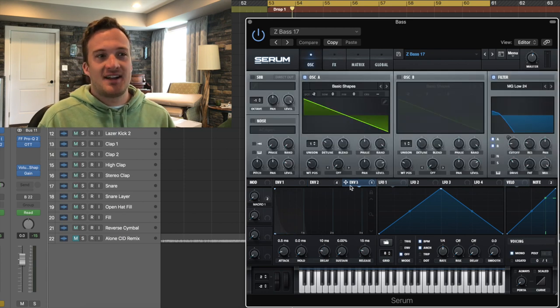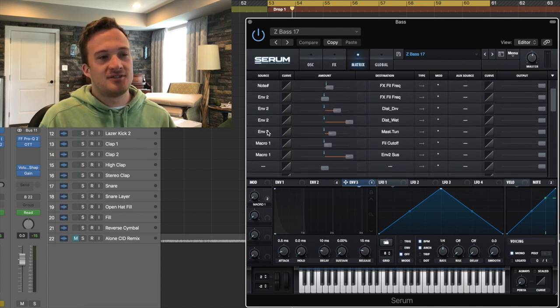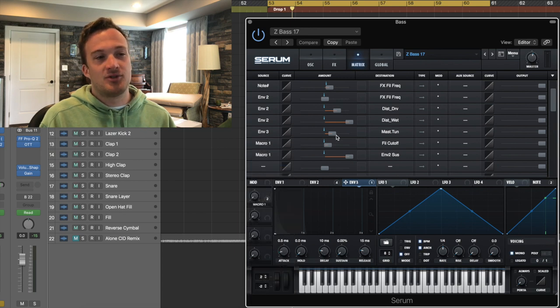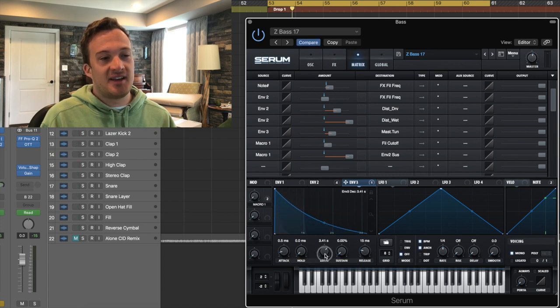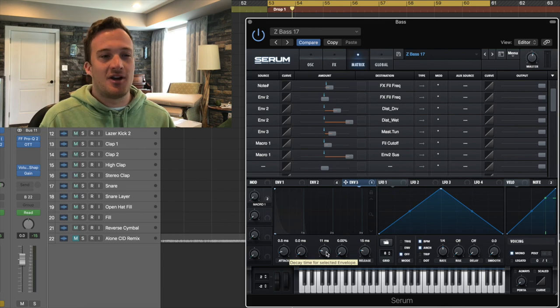To add even more of an attack to the sound — I've shown you guys this trick before. You go into the matrix tab, whatever envelope you're using, in this case envelope three, you select envelope three from the source menu. Then I brought the value up to about 30. Then in destination, you choose global, master tune, and make sure the arrow is just pointing one way. Then you want to take the decay all the way down to about 10 milliseconds, and what this will do is just give a sharp attack to the sound. I'll mess with the decay so you guys can hear what I'm talking about.